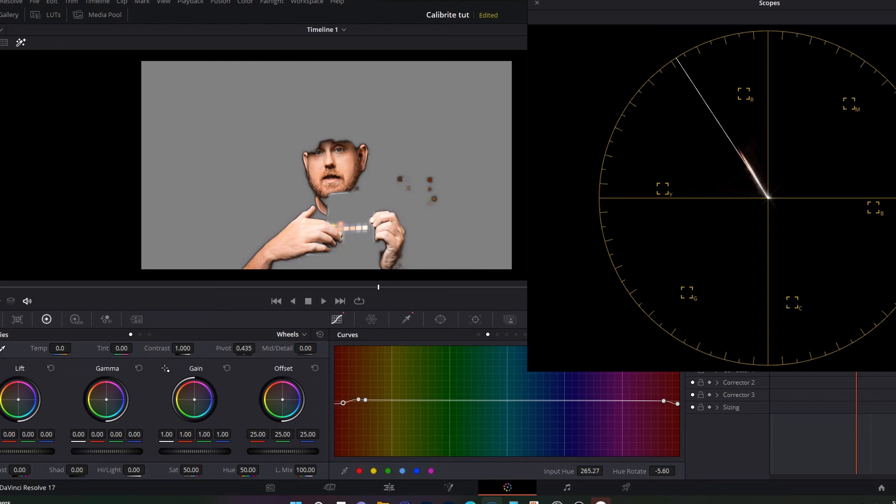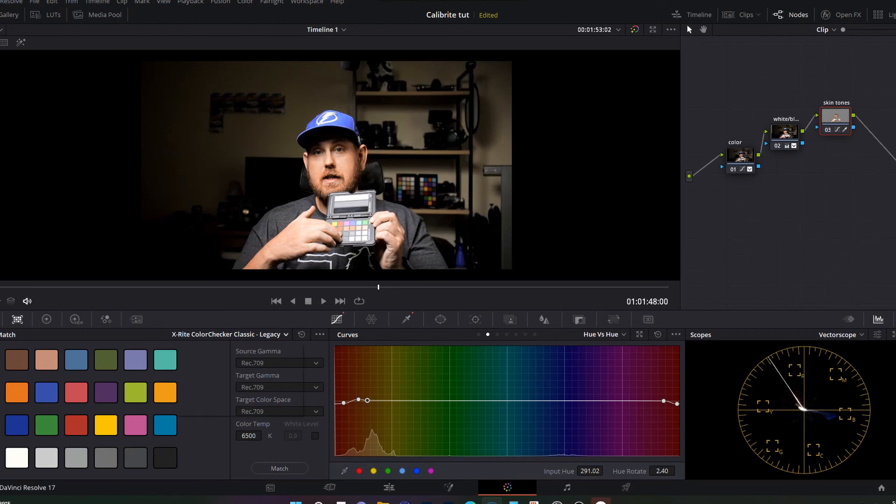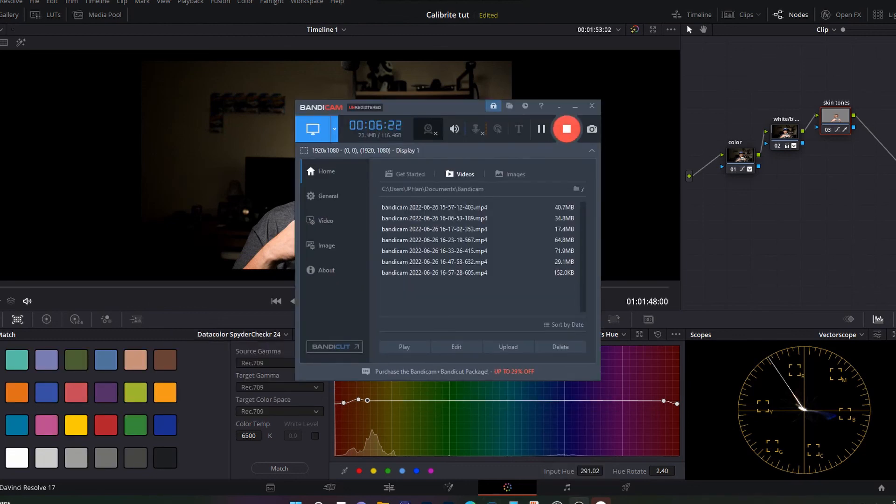That's pretty much how I use the Calibrite Color Checker Passport. There is also a built-in option in DaVinci Resolve — it says X-Rite Color Checker Passport, pretty much the same thing — but because this is 8-bit video I don't think it works as well, so take that into consideration. Hopefully that helps. That is why I use this pretty much every time I sit down to record a video — I'll guarantee you'll get much more color accurate video 95% of the time.